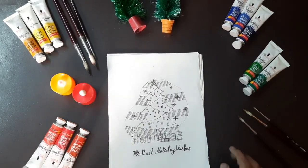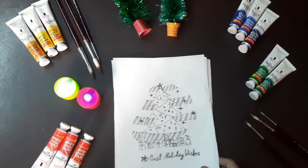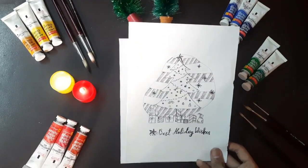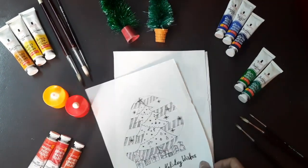Hi friends, in this video I am going to show you some of my Christmas cards which I have drawn during this time. Most of the sketches which I have drawn in this video are in the same method as always.